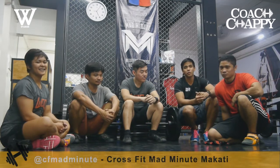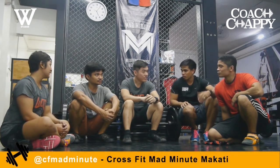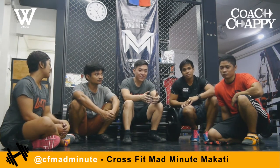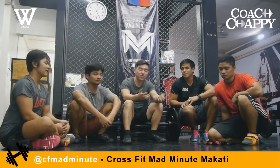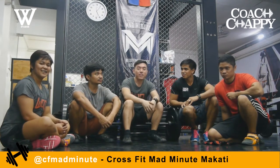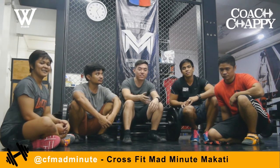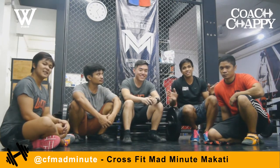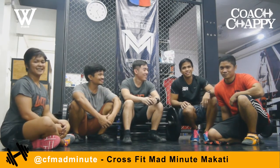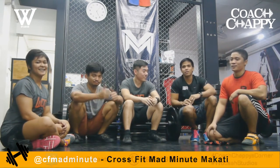CrossFit is for everyone. If you guys want to try it out, these guys are true CrossFit experts who know what they're doing and what they're talking about. You can check them out on their Facebook pages. For CrossFit Mad Minute, it's CrossFitMadMinute.com. For CrossFit Insurrecto, it's CrossFitInsurrecto.com. And for the third location, CrossFitRemills.com. If you want to train like these guys, come to CrossFit Mad Minute or any of the other locations.